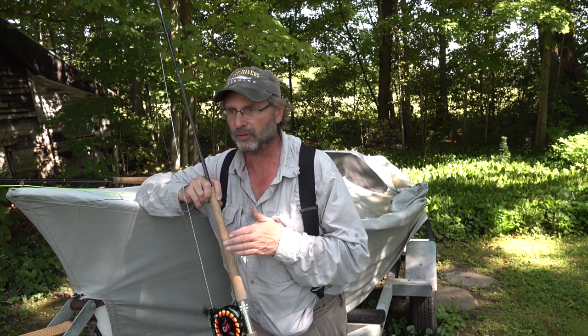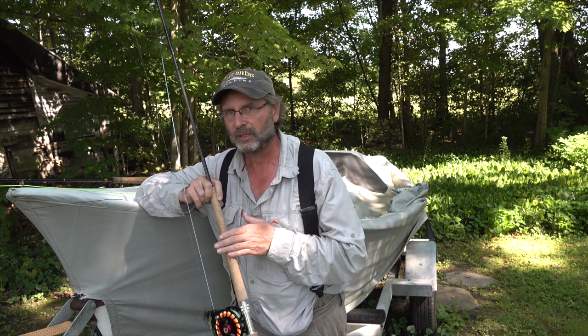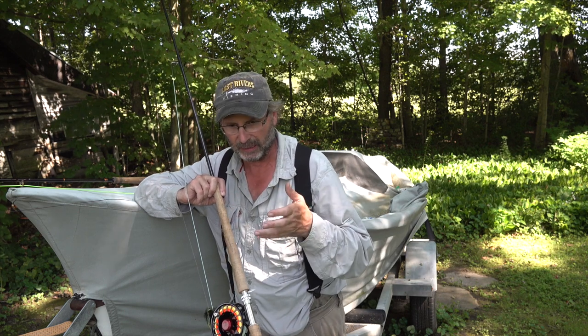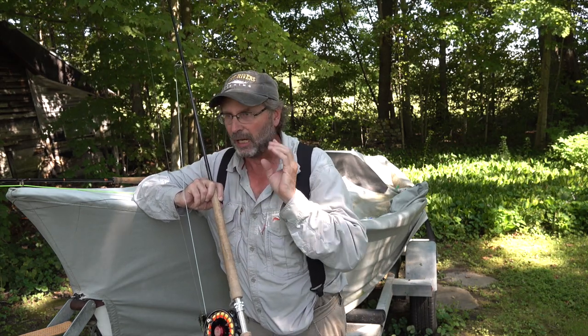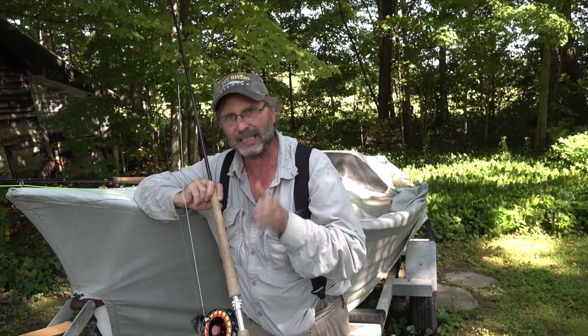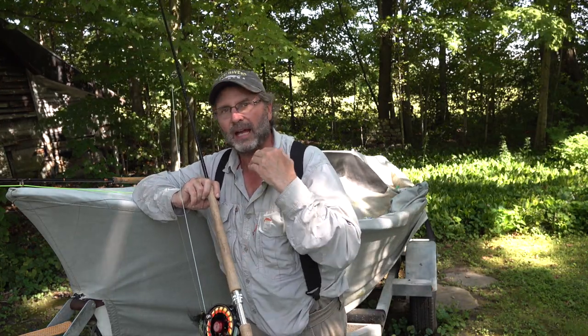I'm going to start out and show a couple different setups. Right here I've got a 12 and a half foot 7-weight - one of my favorite rods that can handle a lot of different water flows. I'll go over how I set this up and then show a couple different lines and rods set up different ways for different conditions. When I get done, if you're a beginner, I'll say what I recommend you do to get started. There's no definitive rule to this. What I suggest is a good way to get started, get your feet wet, get casting, get fishing, have some success. As you evolve and do more practice and get more into spey casting, you will create your own style.